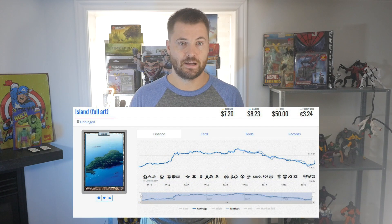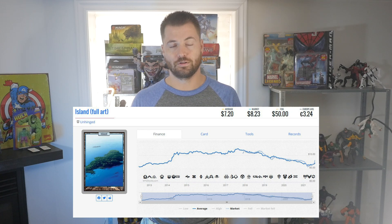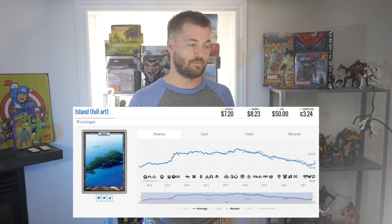The first Full Art Lands that were released were in one of the Unsets, and it kind of became a staple because the next Full Art Lands we got were also from the Unlands — Unhinged was the second time we got them. And if you look at the prices, they were very expensive at one point — upwards of $20 for the Island — and now it's below $10.